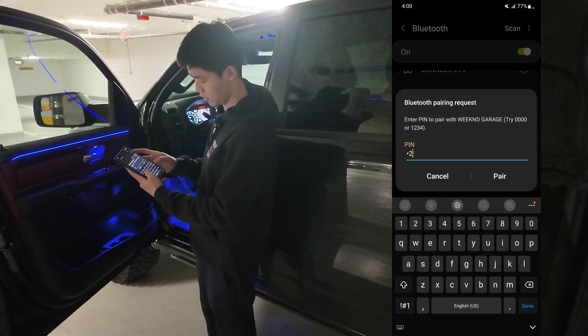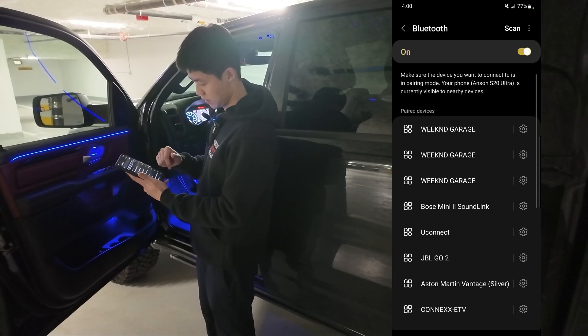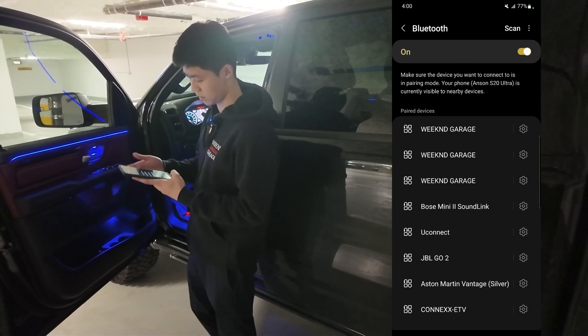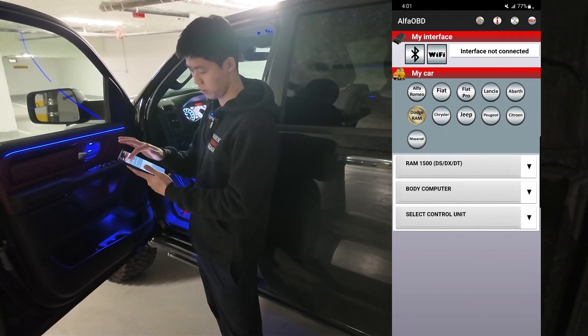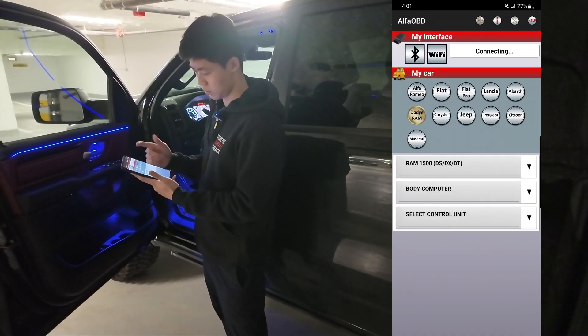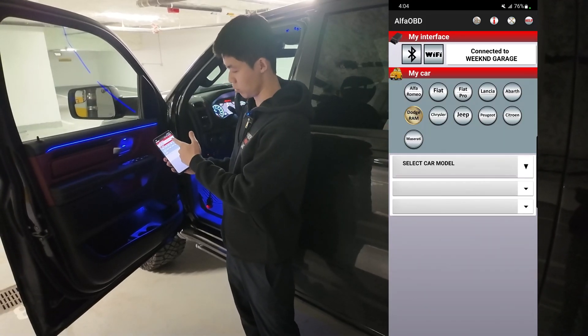It's going to ask for a PIN — it's 1234, nice and simple. Then you're going to see it being paired up top. After that, go on Alpha OBD and click on the Bluetooth icon in the top left to pair it. On the screen you're going to see that it's now connected to Weekend Garage. Now it's ready for programming.